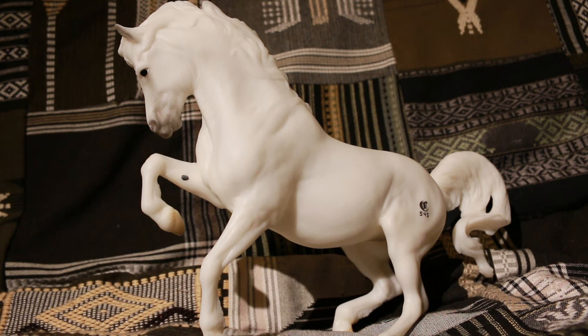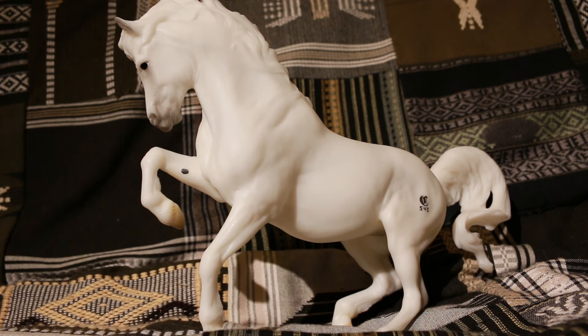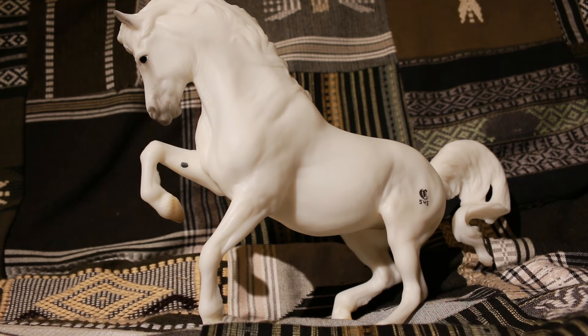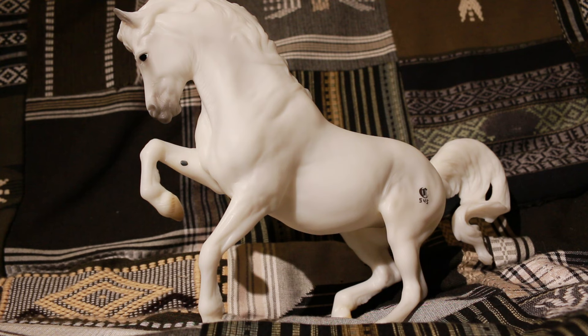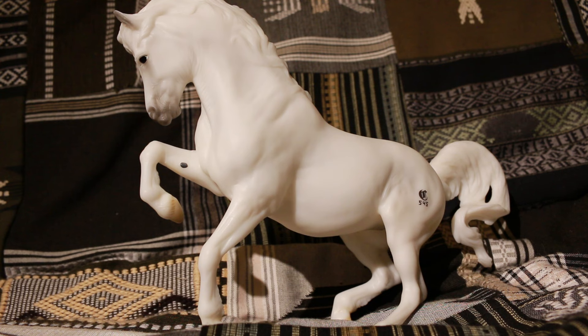That pretty much wraps it up for this little look at Banks Vanilla. I don't know whether I would recommend her or not. If you really like white horses — really, really white horses — then she's great. But if you prefer a bit more colour and shading, she could be quite disappointing. If you really love the mould and you're keen on customising, then she's a great horse to have and I definitely recommend getting her.